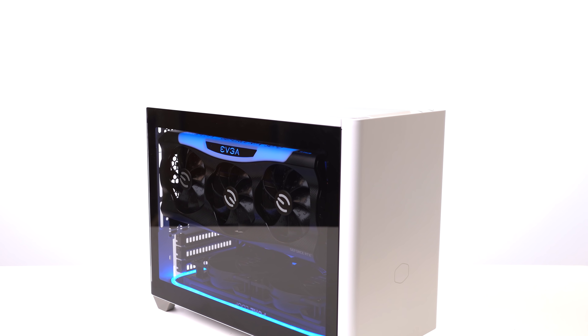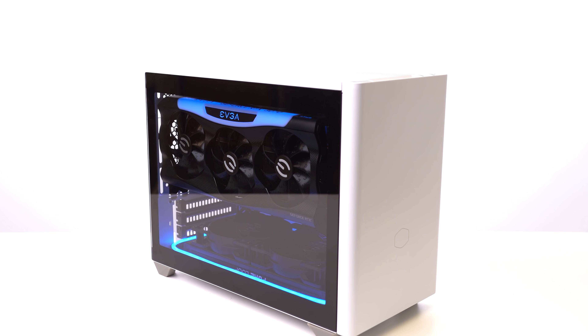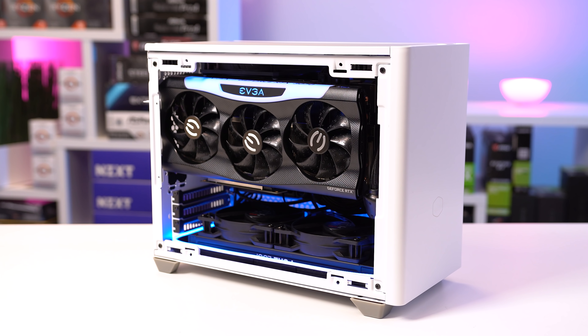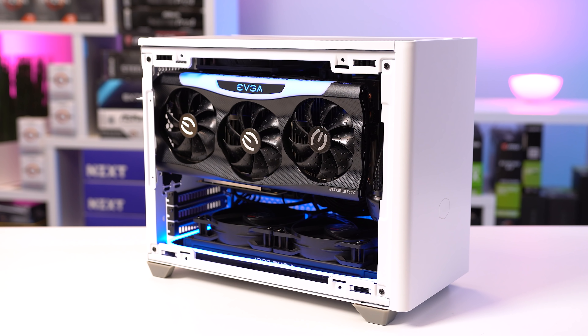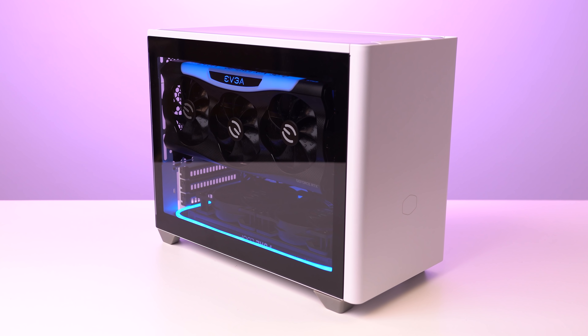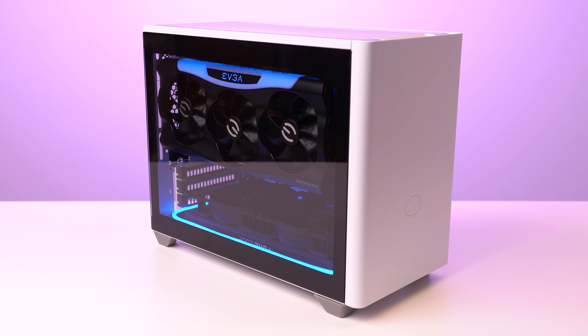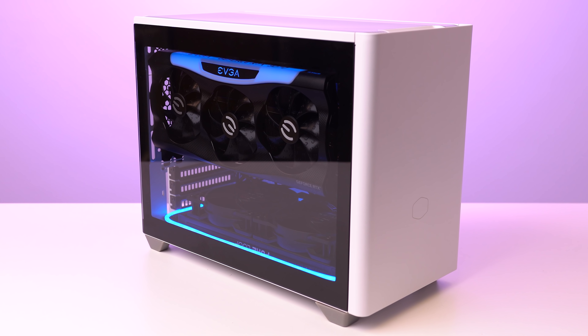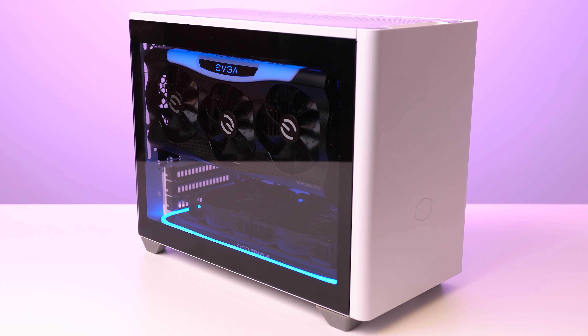Jumping straight into the parts list, I want to start with the case. This is the Cooler Master NR200P and literally every YouTube video you'll find of this is overwhelmingly positive. Absolutely everyone is in love with this case and it was a little sus at first, but when I was assembling this build on my Twitch live stream, I quickly understood what all the hype was about.